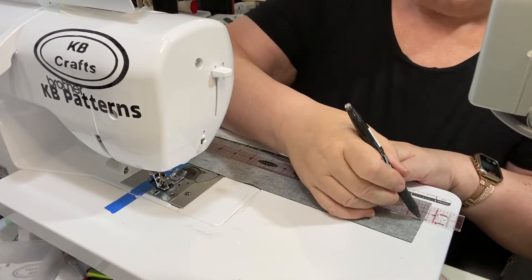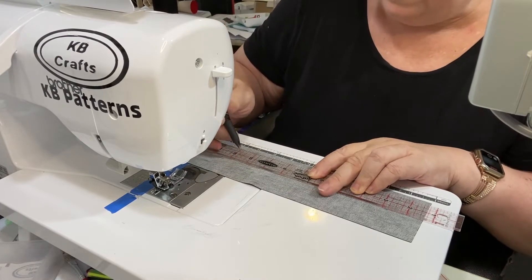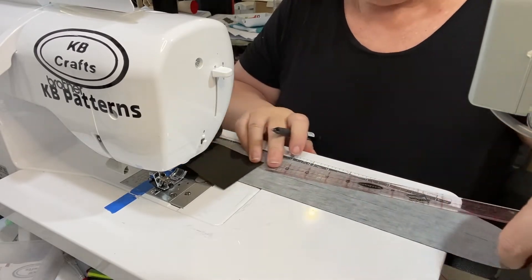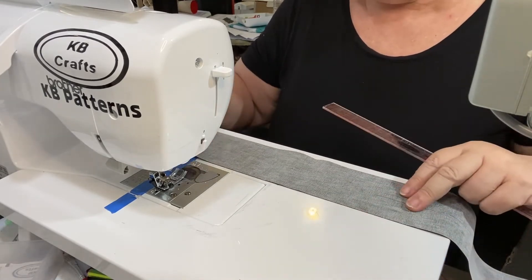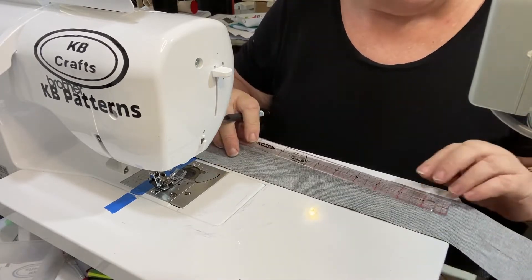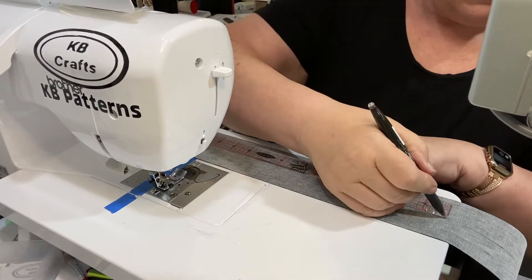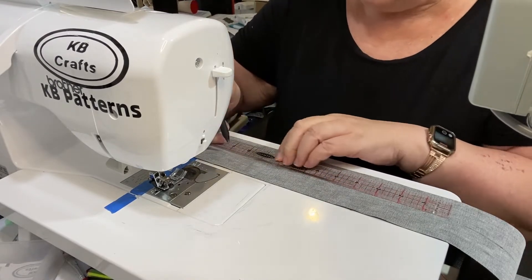On the vinyl straps, what you need to do is mark a line down the center. I'm doing a 3-inch width rather than a 4-inch width because I'm doing a 3/4-inch strap holder rather than the 1-inch that the pattern calls for, mainly because I didn't have 1-inch in stock. So I've cut everything to match the 3/4 that I had. It still is done the same way — you draw a line down the center.